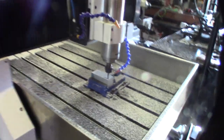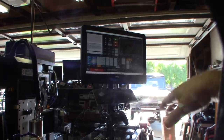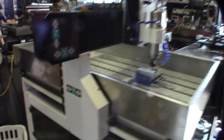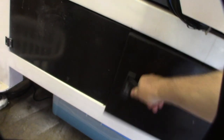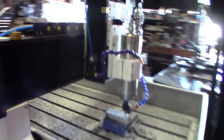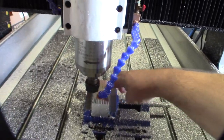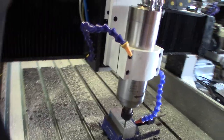This router table is a $600 off-eBay score that I've converted to Mach3 — did all that stuff, rewired it. And because it's such a heavy CNC router, it does really good cuts. These are incredible — two-flute carbide end mill.